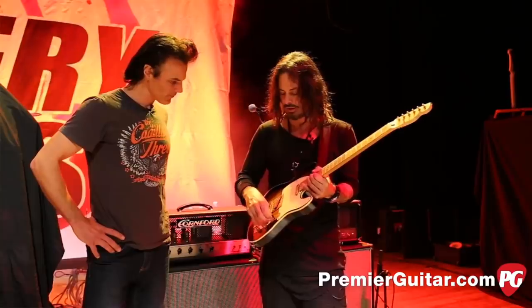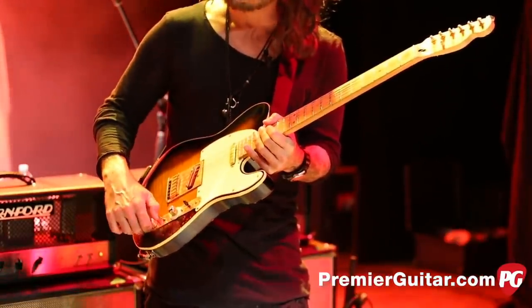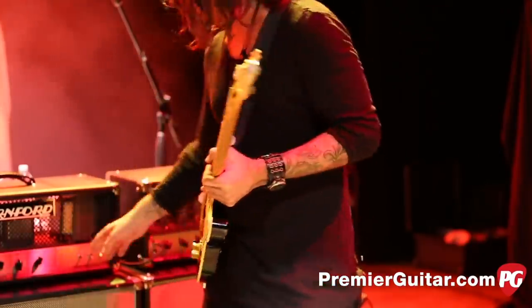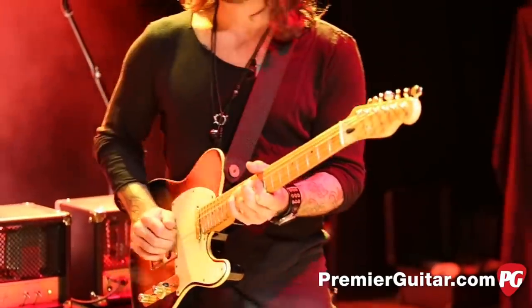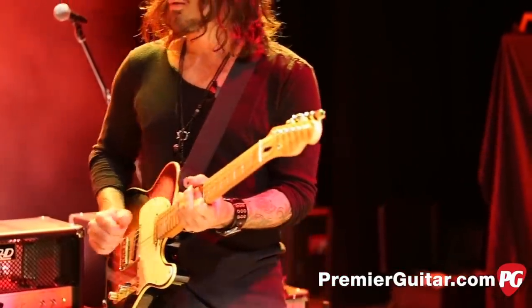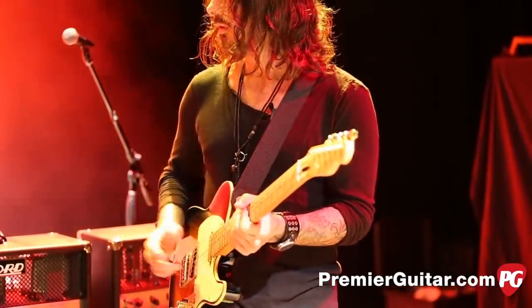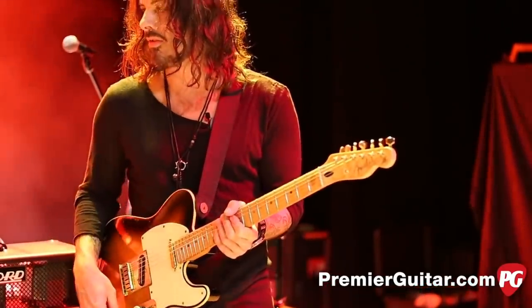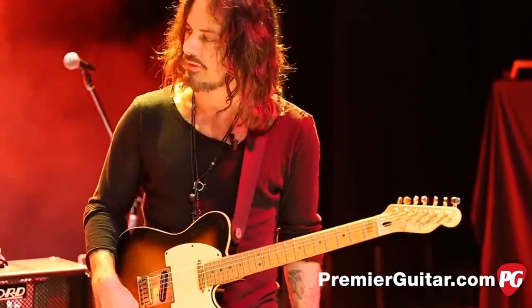One other cool thing in the electronics: in this position that's not a tone knob — that's a series/parallel switch. You can actually get some different tones. When you switch it, the difference in tone gets more aggressive, a little more mid-range. For some solo stuff it's kind of interesting to have that option.